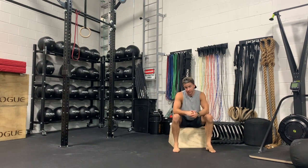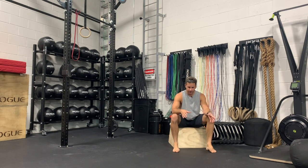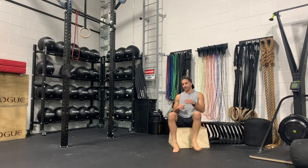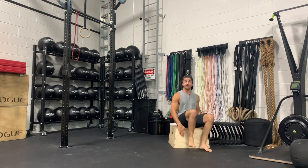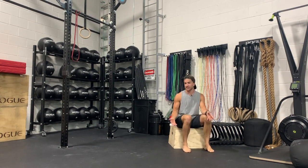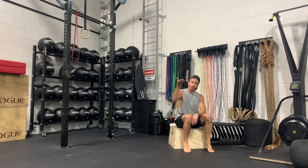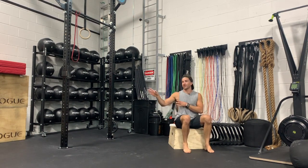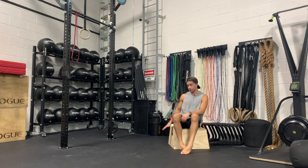We'll work on our actual positions. The setup here is going to be the exact same in terms of all the points of performance that we covered in the previous video on chest wall handstands. We're going to find a box — the height doesn't really matter. The lower the box is, the less weight we're putting on our hands. The higher we put our feet up, the more weight we're going to put on our hands, until essentially we're in a vertical position.